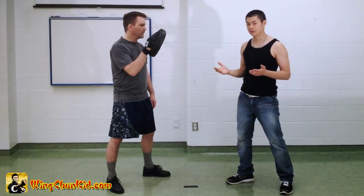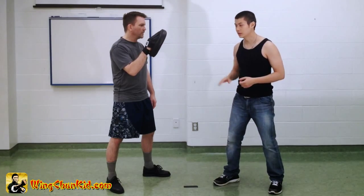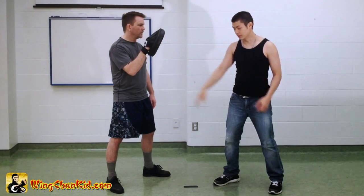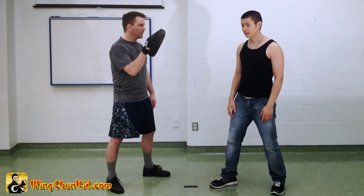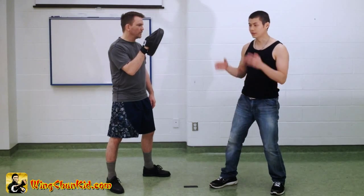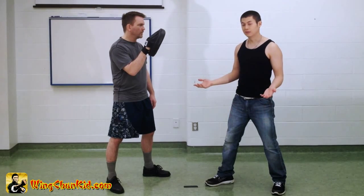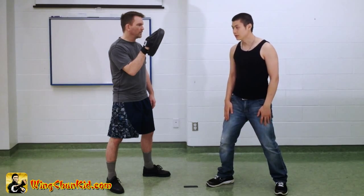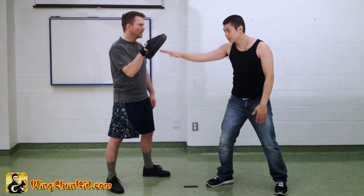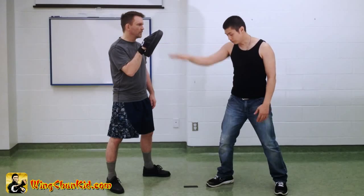To train a Biu-Giu, try to use it without telegraphing your movement. Ideally, you want your hands down in a non-threatening position, which enhances your non-telegraph ability. If your hands are up, your opponent knows you're going to fight. But if your hands are down, they probably think you're not ready. However, if you put your hand here and go directly to your target in a straight line, this is the fastest line from point A to point B.